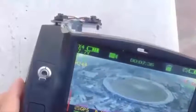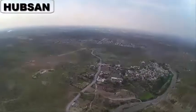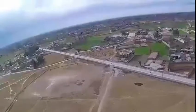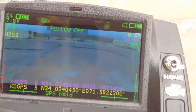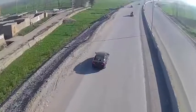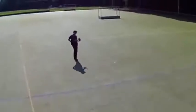The Hubsan X4 is an FPV brushless quadcopter with many amazing features at a very decent price. The standard version costs $239 and the advanced version costs $289. Features include a 1080p HD photo and video camera, a GPS system on both the drone and the remote controller, headless mode, altitude hold, automatic return to home, a follow-me function, and real-time FPV on the remote controller screen.